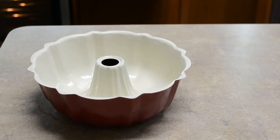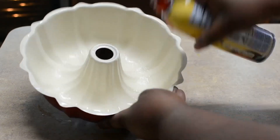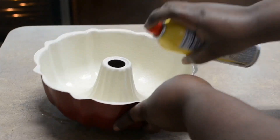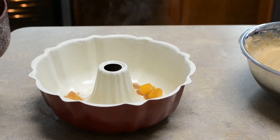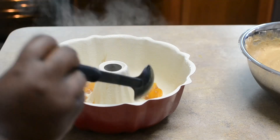Now I'm going to spray down my pan — spray it down like it stole my puppy. You really need to grease this pan well or your cake will not come out. Next I'm going to start putting the peaches on the bottom just like this. It's still hot, but it's fine — I already had this cake, it's fine.